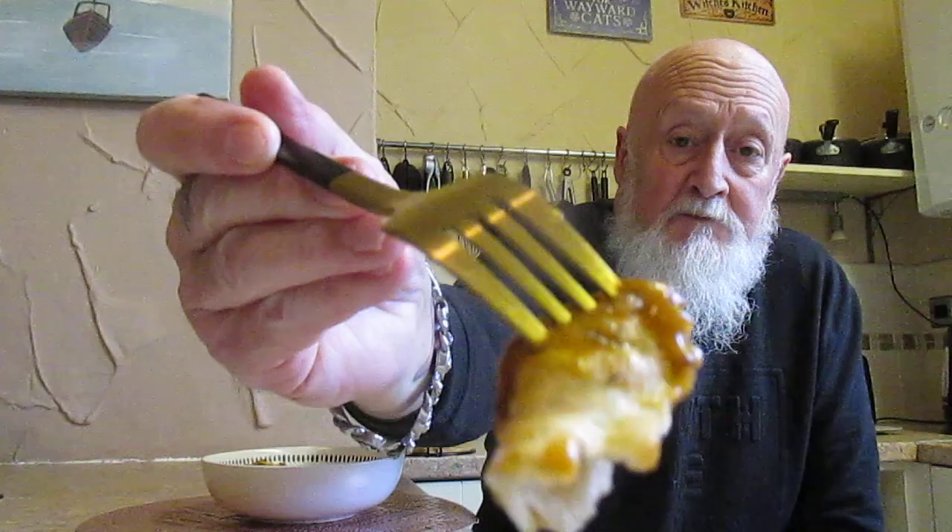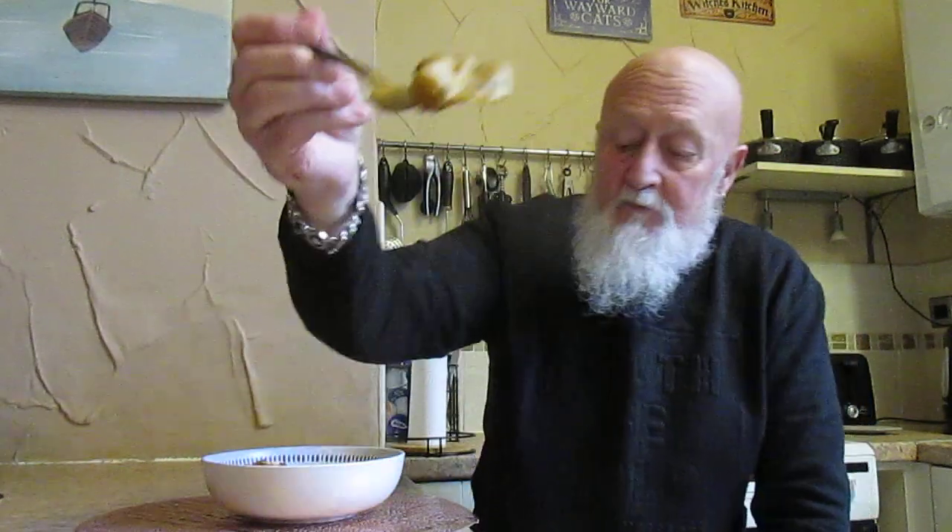Try some of the dumpling. The dumpling's fine. Well, I'm saying it's fine, but again it could do with that — for me personally, it's lacking in that seasoning.